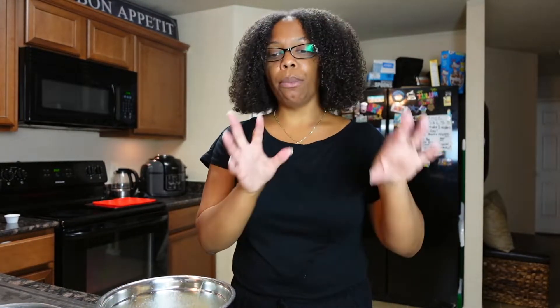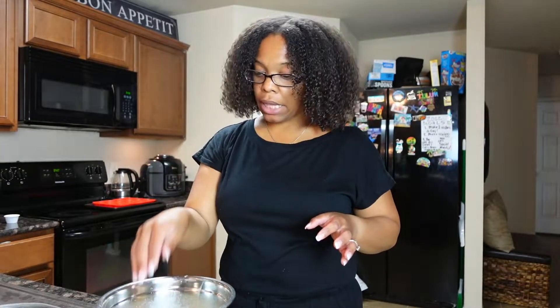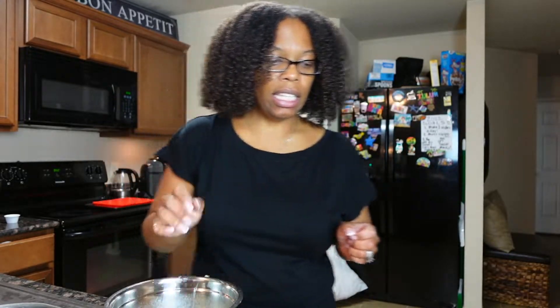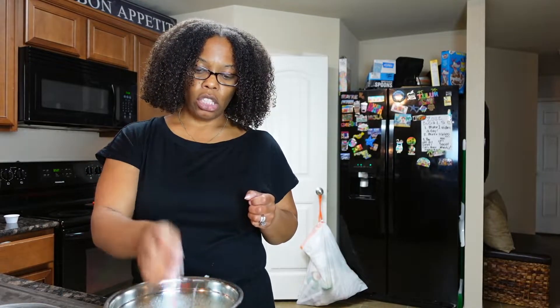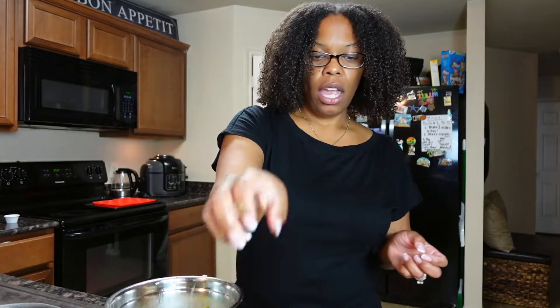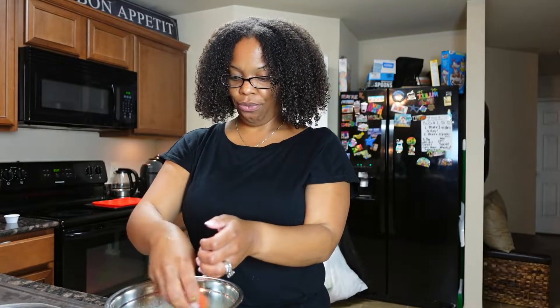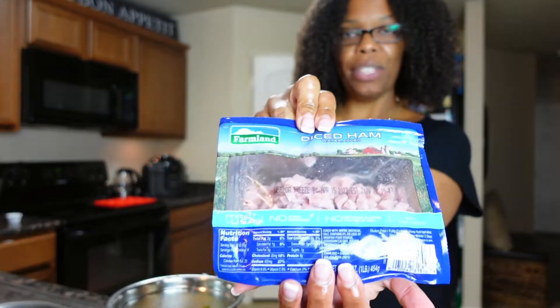We're not gonna use all the vegetables — I'm gonna put some up for next time. We're starting with some onion — can you really ever have enough onion? I'm gonna get a handful, maybe a little bit more. Then some peppers — make sure I get all the colors in there: red, yellow, and orange, since these are the ones already frozen. Add a couple handfuls. Might as well add some green bell peppers too, and then our tomatoes. A little bit more tomatoes.